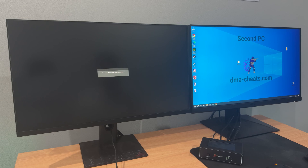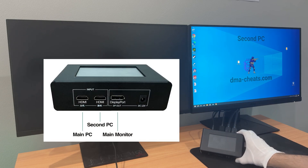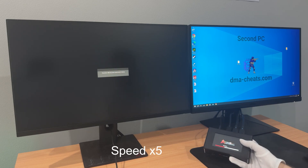Connect the HDMI and DisplayPort cables as well as the power supply according to this diagram. Click on the power button. The screen on the fuser should light up.